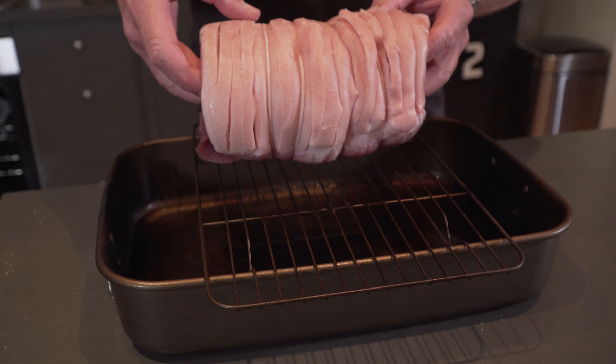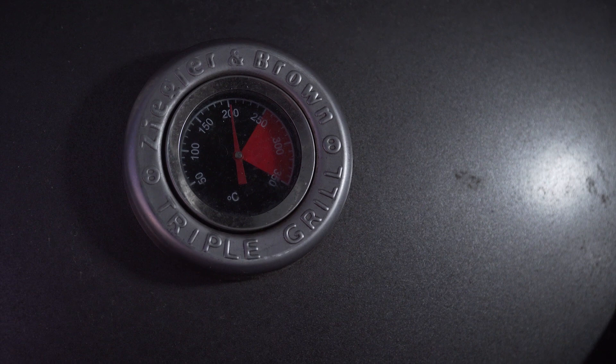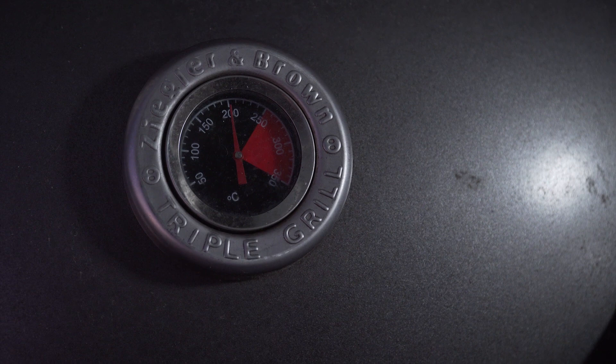While the pork is resting, you want to get your barbecue up to around 240 to 250 degrees. Once it's there, place your pork in the center of the barbecue and close the lid.